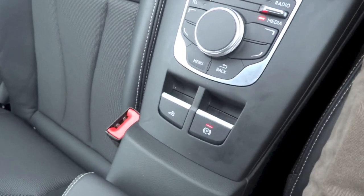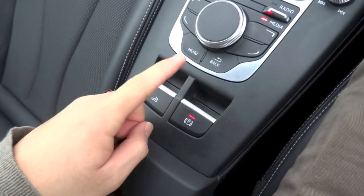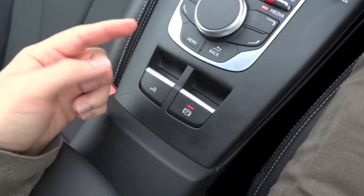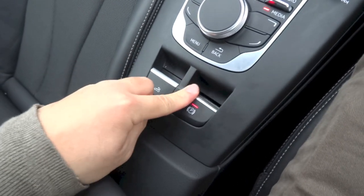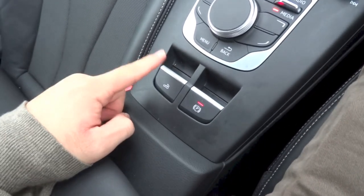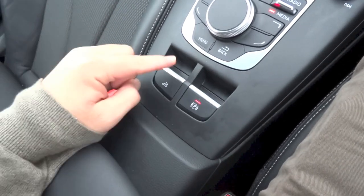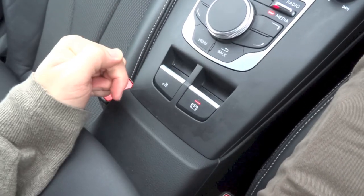The A3 Cabriolet does come standard with an electronic parking brake. The lever is located right here. The parking brake is currently engaged. To disengage it, put your foot on the brake and push the lever down. To engage it, simply pull the lever back up. And right here you do have your roof control — pull back on the lever to lower the roof and push down to raise the roof back up.